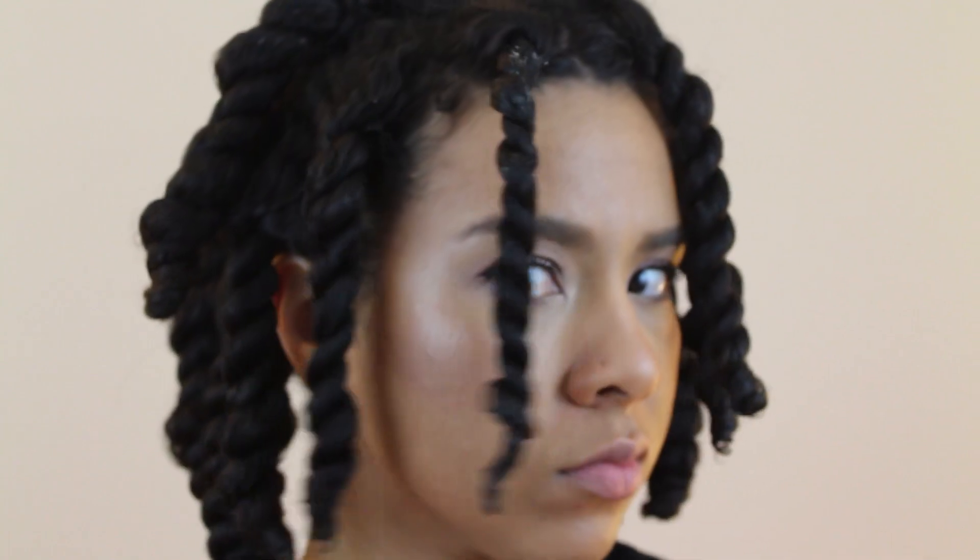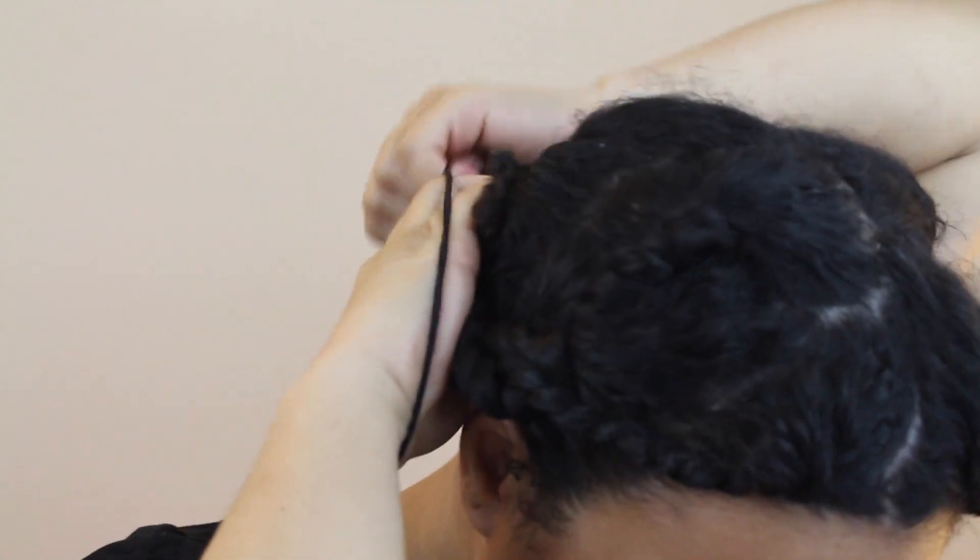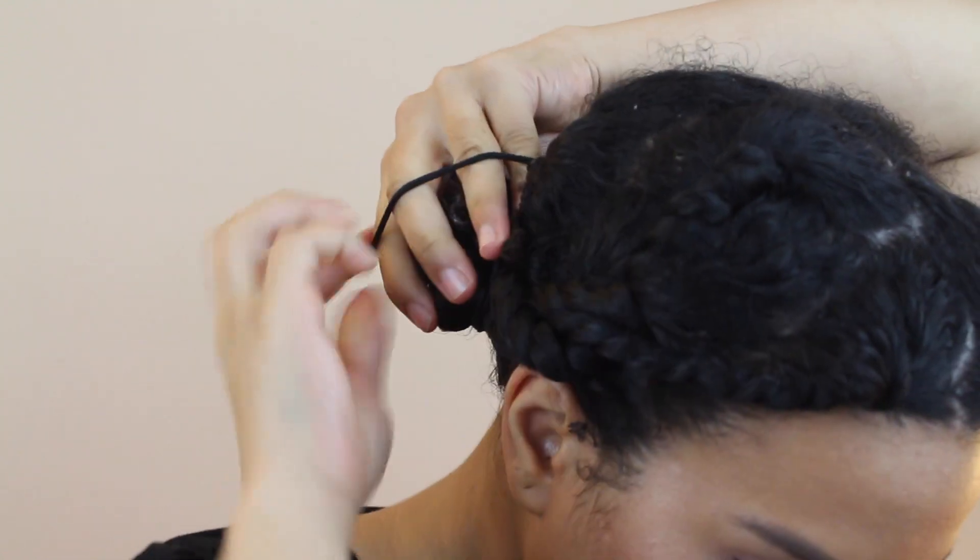I am done twisting and it's time for bed, so I gather the twists together, tie a satin scarf on my head and just go to bed.